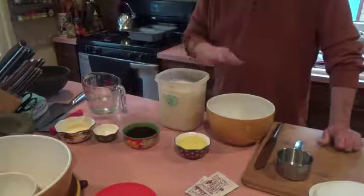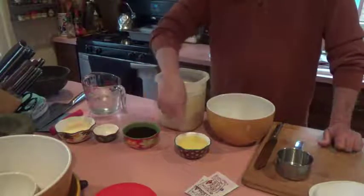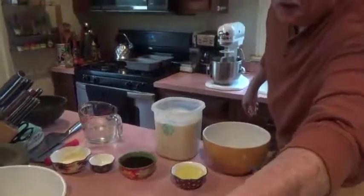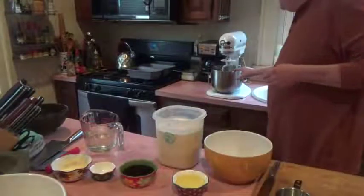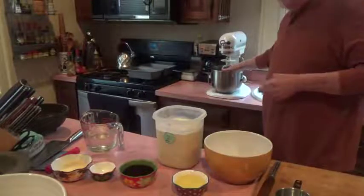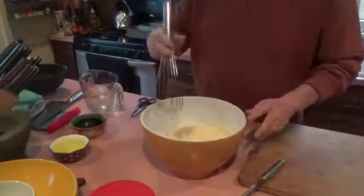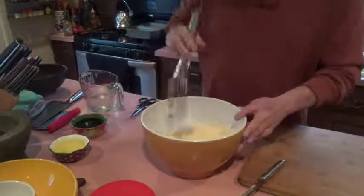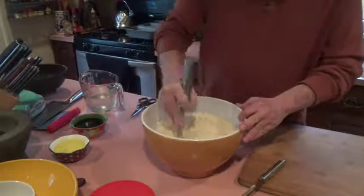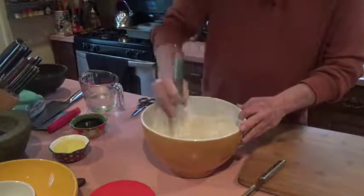I'm going to start measuring the ingredients. I like to take all the dry ingredients and mix them together, and I'll combine all the wet ingredients and put them in that mixer behind me — I've got the dough hook on there. I had to go to a larger bowl. All the dry ingredients are in here: the yeast, the powdered milk, the salt, and the flour. Just get it semi-mixed together.